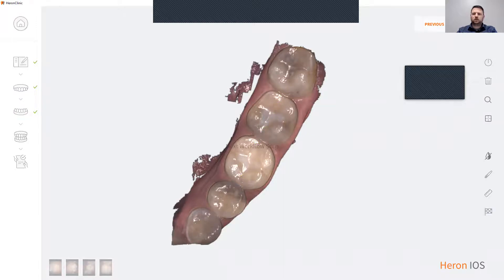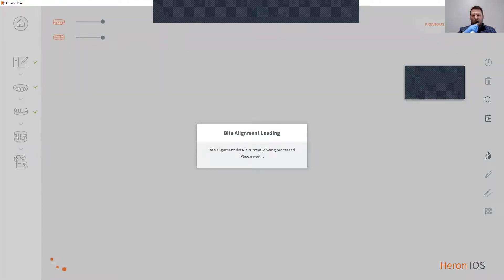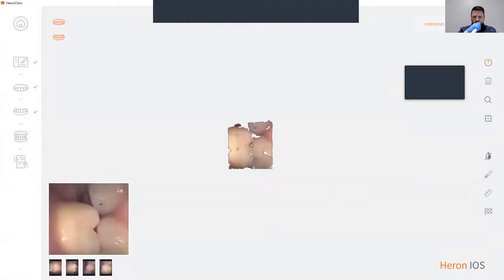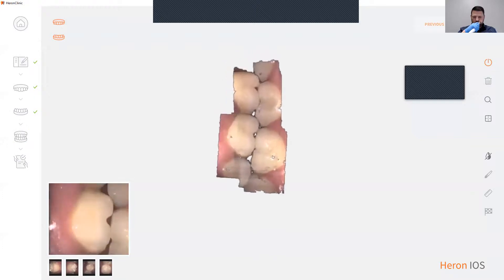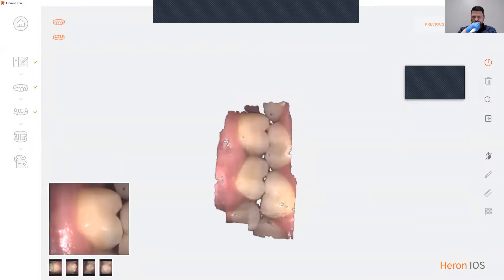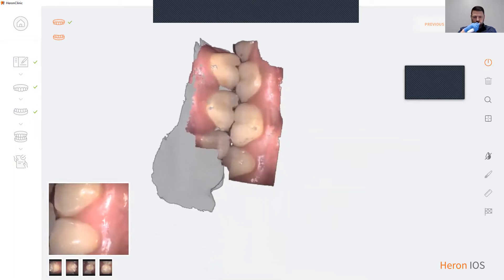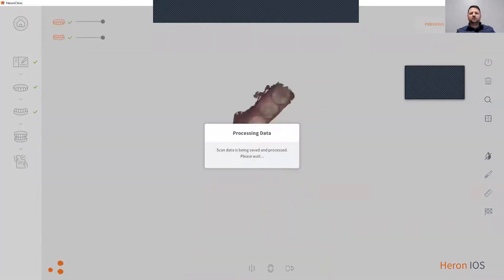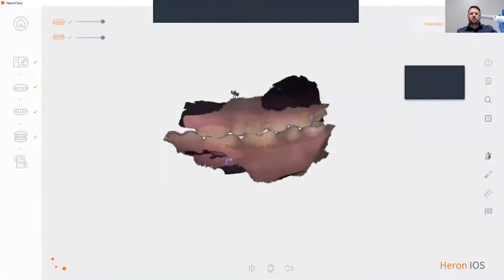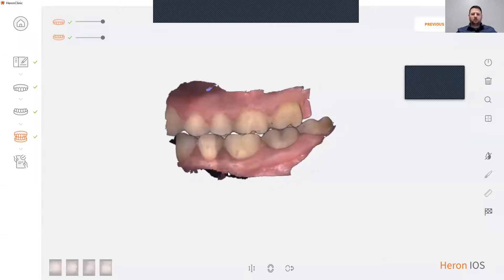Now to scan the bite, click next. Once the bite has locked in, the scanner automatically turns itself off and you now have your bite scanned.